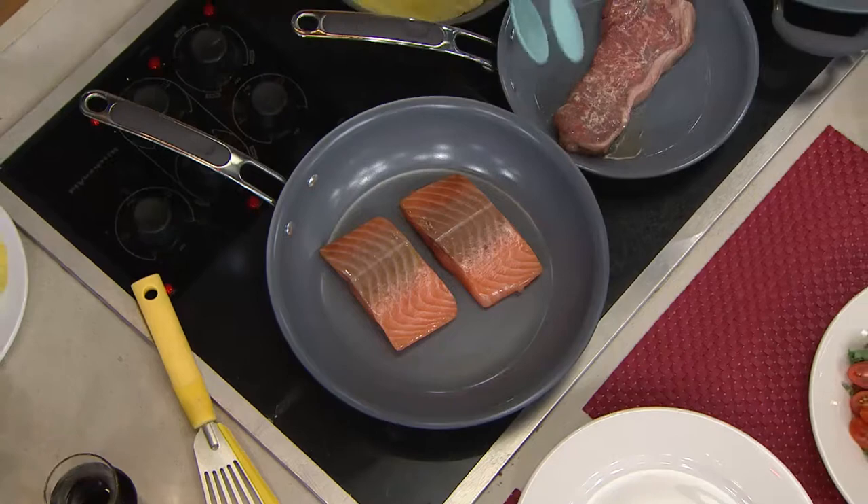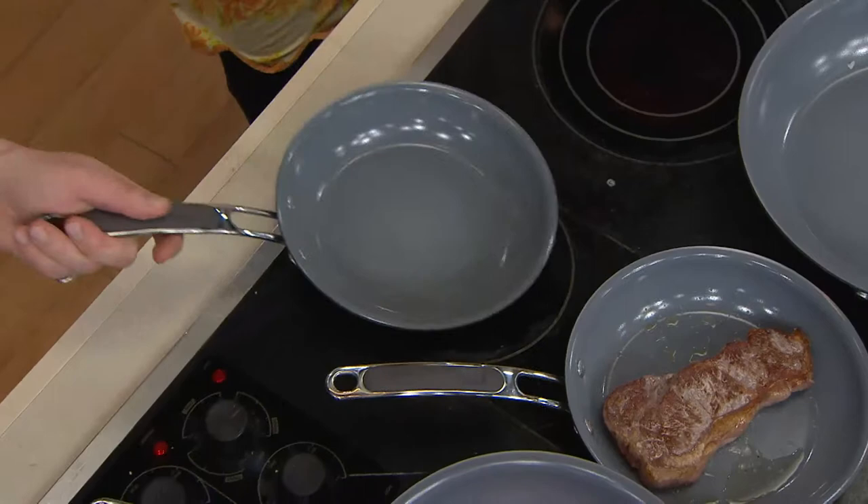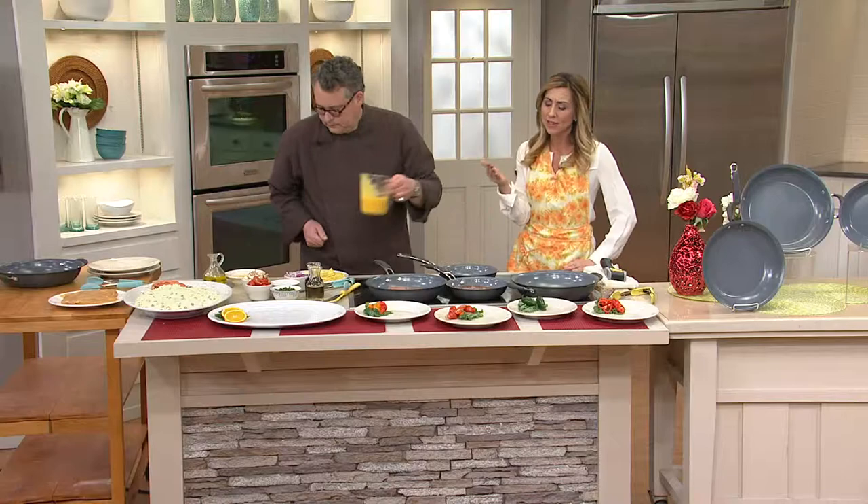You hear that wonderful sear — incredible nonstick. Over here this steak just went in, and look at that after about one minute: a beautiful caramelization right there. And these egg crepes — look at that, they just flip right out. So you're getting a 9-inch skillet, an 11-inch skillet, and the 12 and three-quarter inch everyday pan.